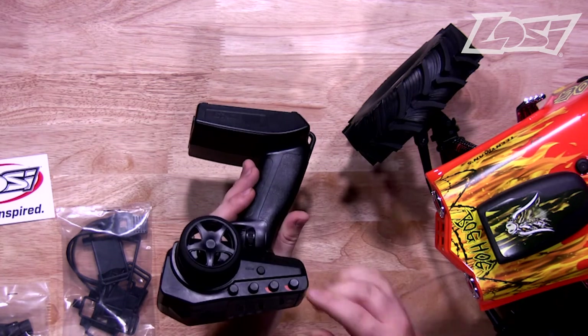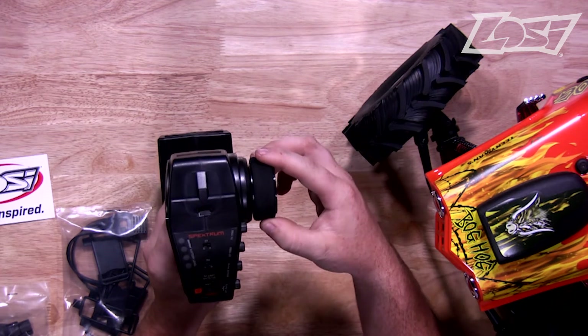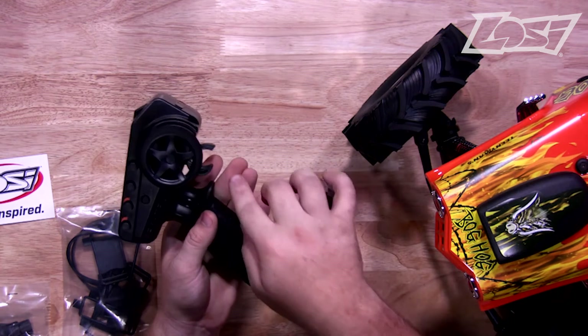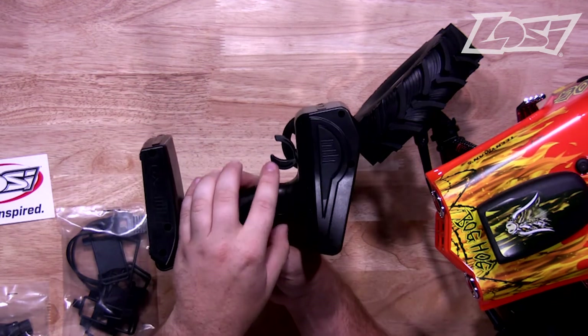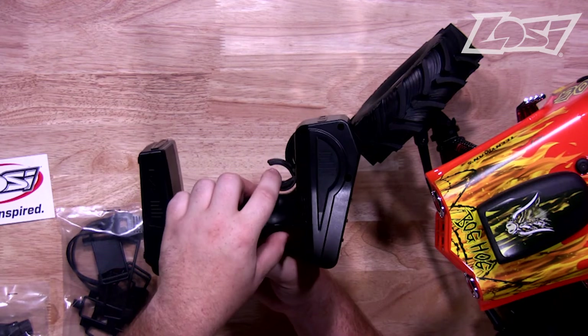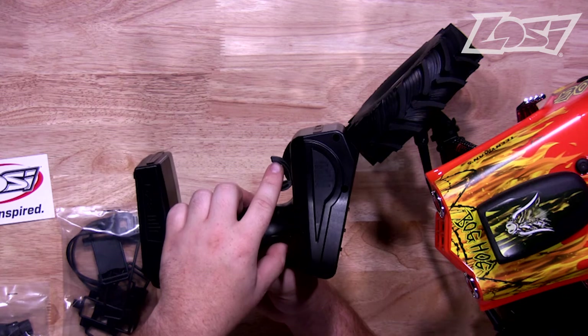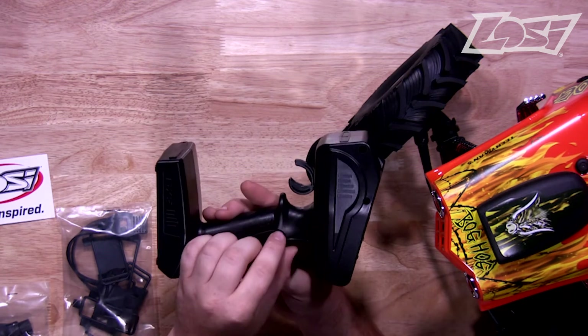How to operate the truck: you have your steering wheel, and as you hold the radio, when you turn it towards yourself, that is to go left, and away from yourself to go right. You also have your throttle trigger — as you pull that towards the base of the transmitter, that's going to accelerate. Whenever it's time to slow down or hit the brakes, you want to push away from yourself, and if you push on that twice, that is how you engage reverse.